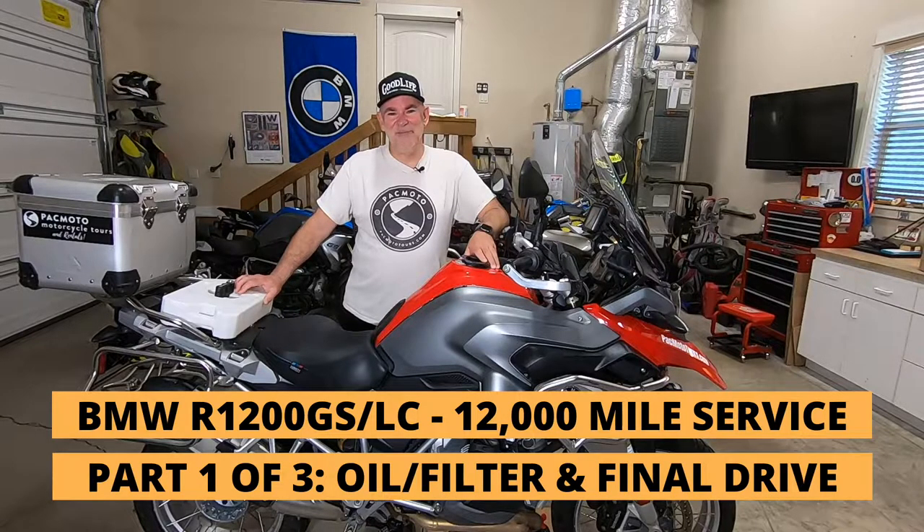Hey, welcome back. Thanks for joining. Today is the first part in a three-part series on a 12,000 mile maintenance project for a water-cooled R1200GS.